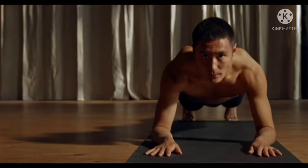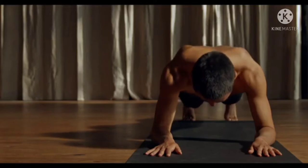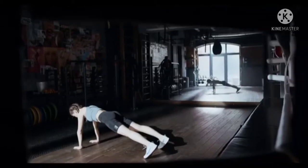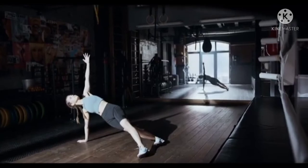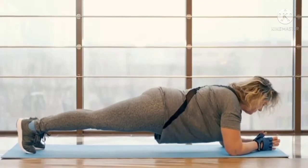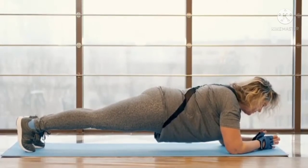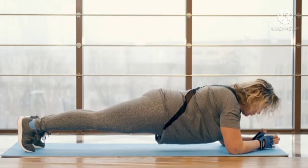Planks. 1. Lie face down on the mat with your elbows resting on the floor next to your chest. 2. Push your body off the floor in a push-up position with your body resting on your elbows or hands. 3. Contract the abs and keep the body in a straight line from head to toes. Hold for 30 to 60 seconds and repeat as many times as you can.